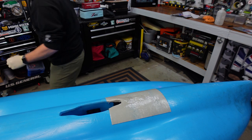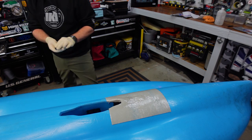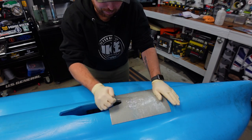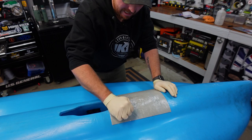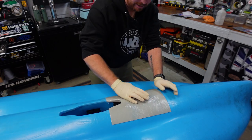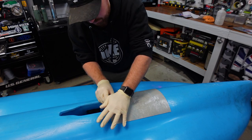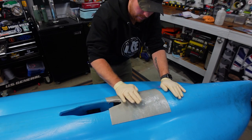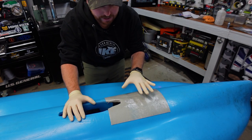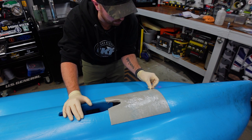Another trick I do is take a socket and roll it over the patch — this is before you pull the clear off, because that clear coat on top keeps you from sticking to it and helps you glide and roll right over it. You can use a big socket and just roll it right over and rub the edges down. I always find it a lot easier to do it before you peel the clear off.